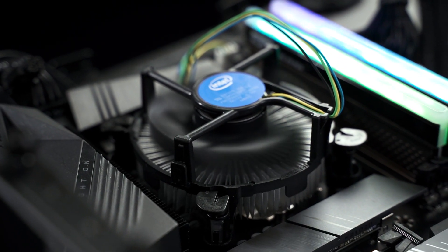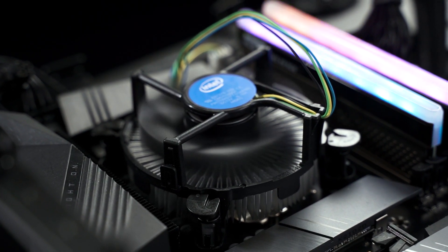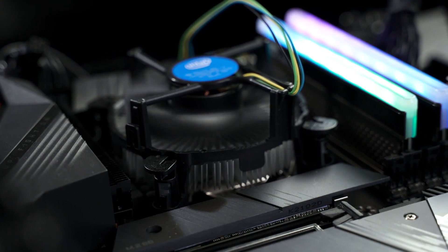Reason number one: it's noisy. Number two: once dust gets kicked up, it's very difficult and annoying to clean. And thirdly, it looks pretty ugly with its plastic build. On top of that, you get those color-coded cables. One of the main reasons to switch to an aftermarket cooler is that it looks beautiful and is quieter, even if the temperature improvement needs to be tested.